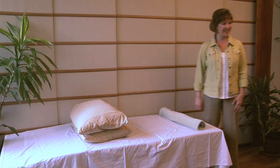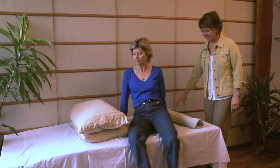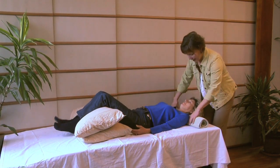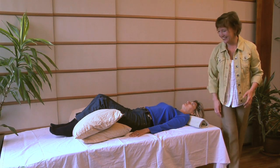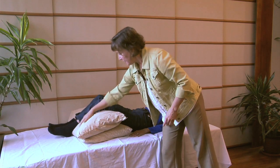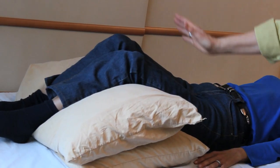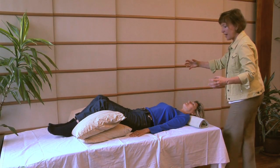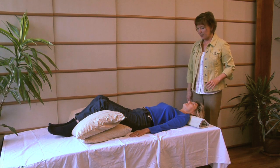I have an assistant, Susan, here to help demonstrate. Here we have a rolled towel right under her neck — you want to roll it so it's not too big or too small, and let the natural weight of your head rest back into it. Then place the pillows right under your knees. The more the knees are raised up, the more weight can sink into your hips, so the sacrum just relaxes and opens up in a very natural way.